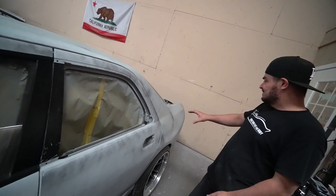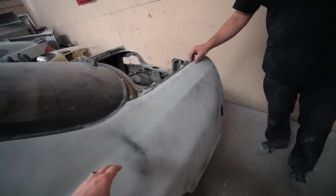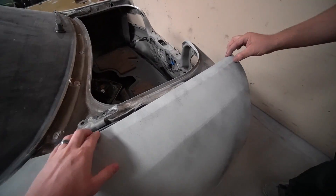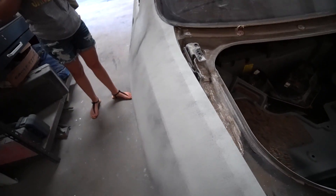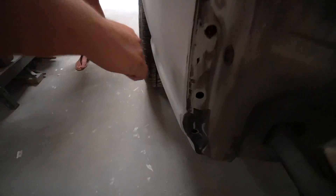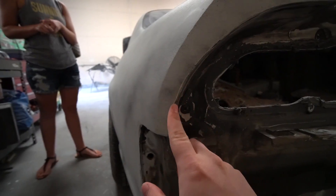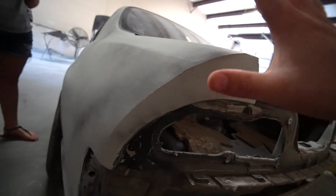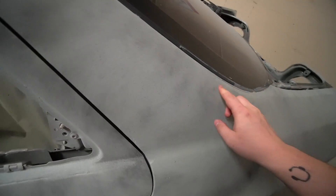Man, it was bad. Basically we did like one layer of body filler here to figure it to shape. That looks so good. It doesn't even look like there's a... That definitely looks way better. Everything has been panel bonded so nothing's gonna move whatsoever. That looks awesome. You can't even tell that you got the kit on. That looks amazing.